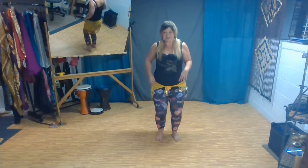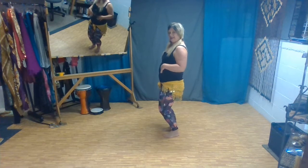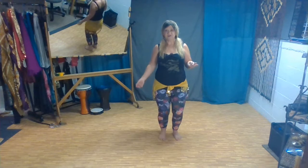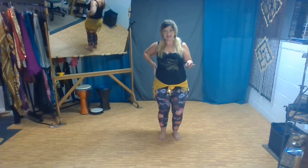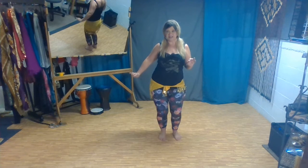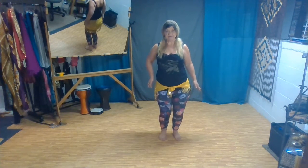So what we're gonna do first, we're gonna come to our posture position. We're gonna come with just a slightly deeper knee bend and we're gonna use that bend to straighten the knee — gives us a little range of motion. We're gonna push the hip out and down, down and in, and then back to neutral.